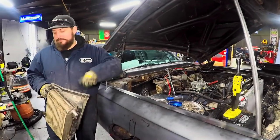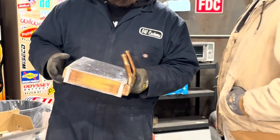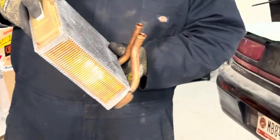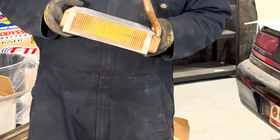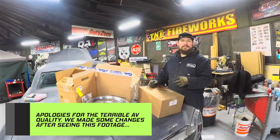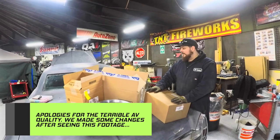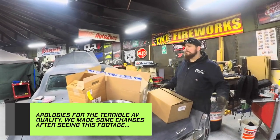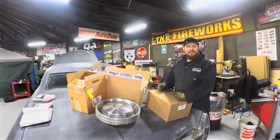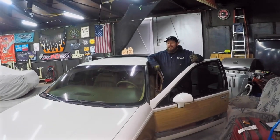I ordered a heater core for the Cadillac and it was pretty smooshed in shipping. I put water in it and it comes out where it's not supposed to — it's not good. Thanks, Rock Auto. I just got to AutoZone and they're going to order me a replacement one that'll be here in a couple days. I'm going to send this trash back to Rock Auto. Hopefully I don't need to replace the alternator either — I'm hoping I can fix that. We're going to do some electrical work, and then next week we'll put the heater core back in and we'll be done.